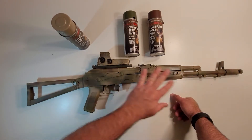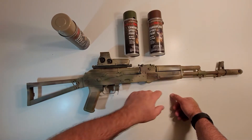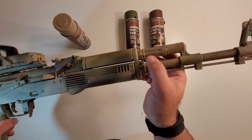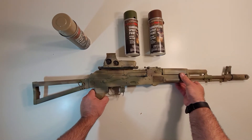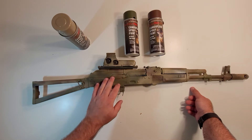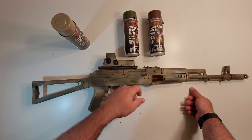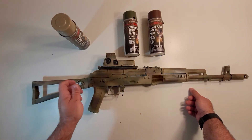I went back and stripped 99.9% of the paint off — there are a few little spots where there's still some left, as you can see. Then I ended up repainting it with a base coat of Rust-Oleum khaki and changed up the paint job. You can tell from this video to this one there's a different paint style because I just had to do something a little different.